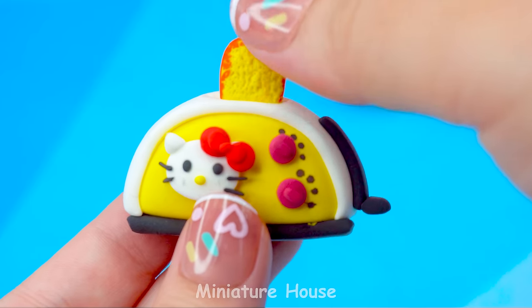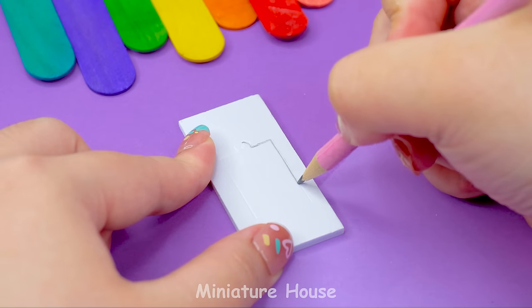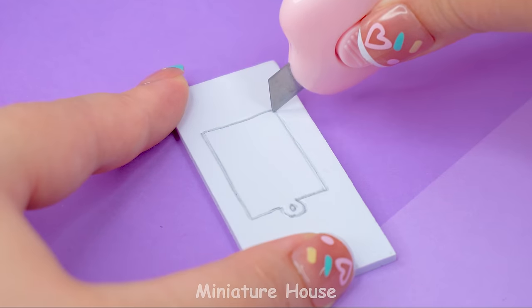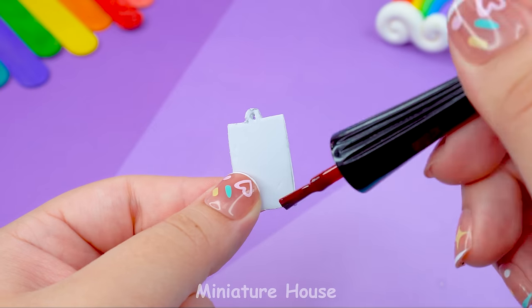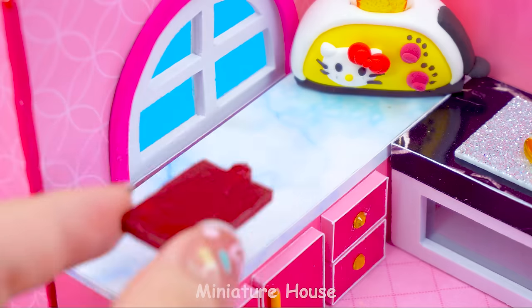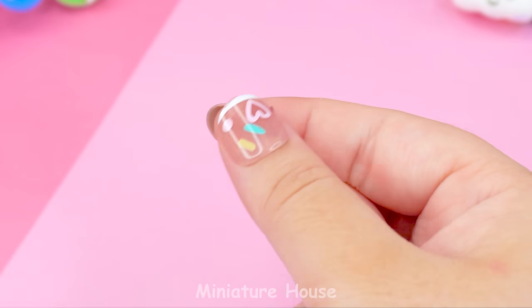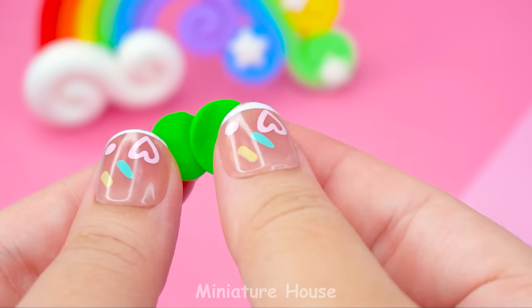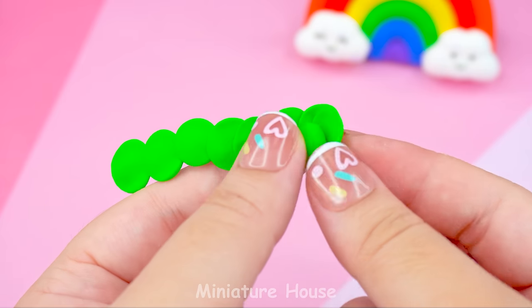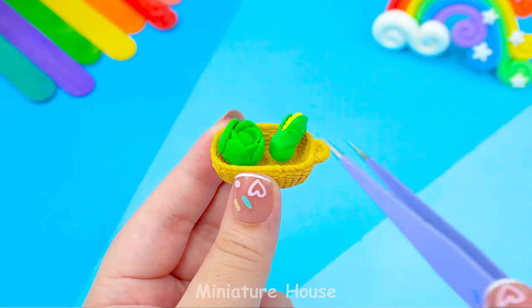Add some bread and put it here. Add a cutting board and knife. Green vegetables are very good for health. I will make a basket of fresh vegetables and put them in the kitchen — cabbage, corn, and tomatoes.